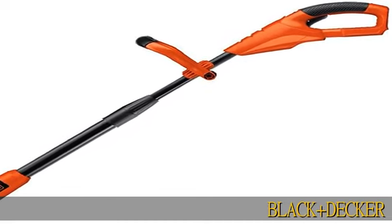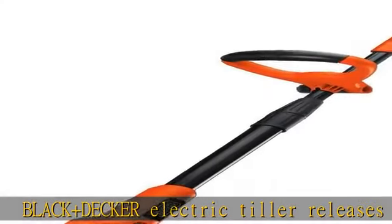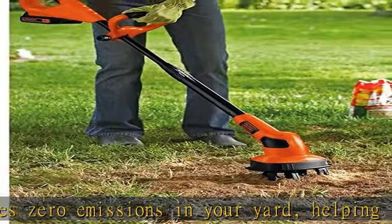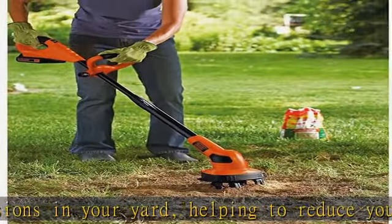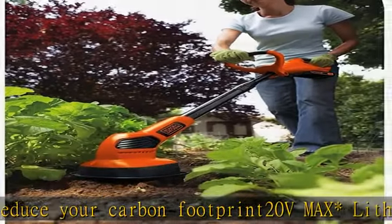Black & Decker Electric Tiller releases zero emissions in your yard, helping to reduce your carbon footprint. The 20V Max Lithium Garden Tiller is ideal for cultivating garden beds, landscape beds, and weeding. This garden cultivator also preps beds for planting and prepping dry and dead spots in lawn for seeding.